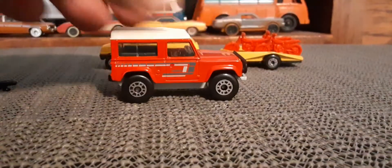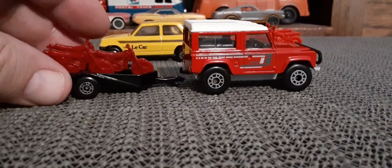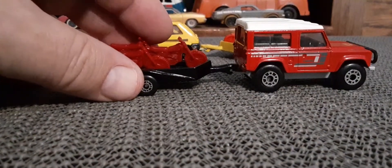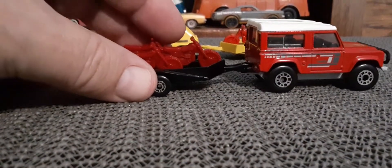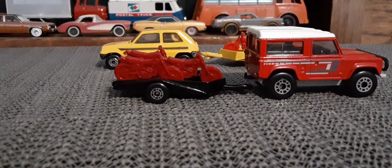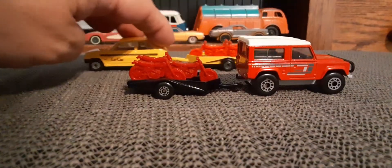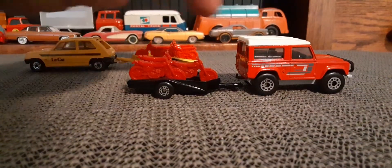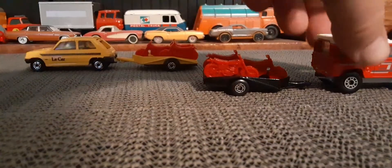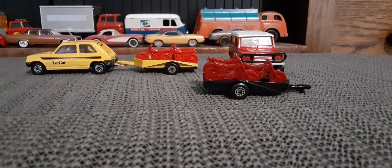I thought that would look pretty good with the bikes on the back. Of course I can't see anything to do it — close enough. Those things are pretty awesome. Get that Land Rover in there somehow. Very cool.